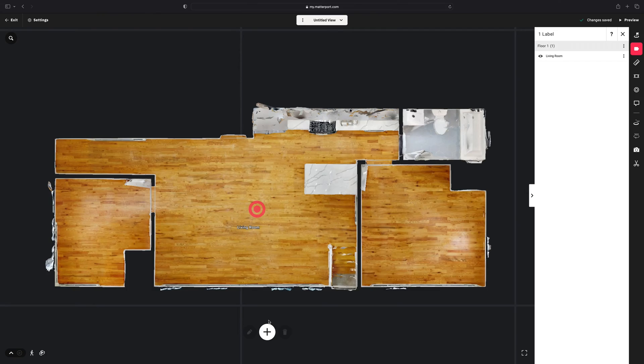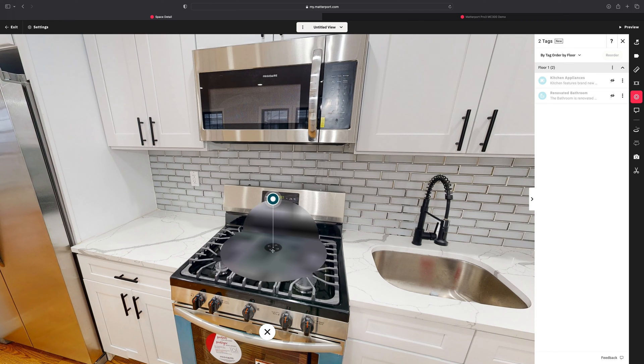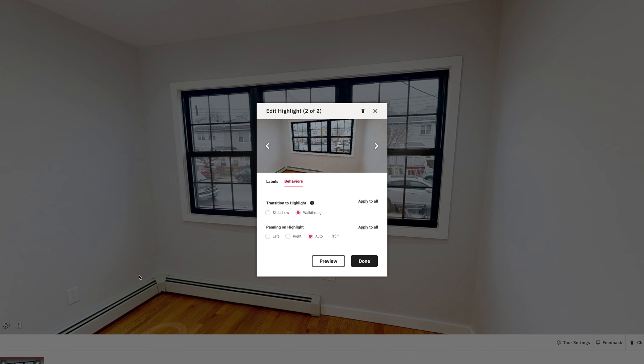Now it's time to customize the experience for our digital patrons. Logging into Matterport's website gives you access to tools that will dictate how customers experience the space. We can establish the starting position and orientation, label each room, add interactive buttons, and even curate a guided virtual tour.